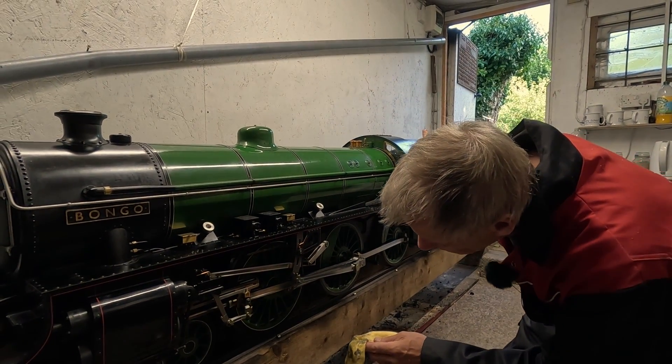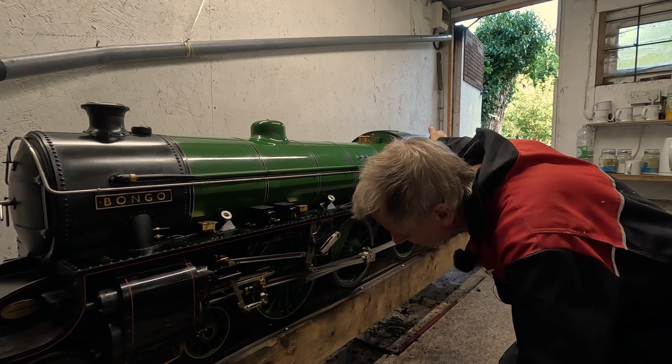Moving the engine back just a fraction to get to that coupling rod.